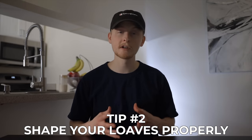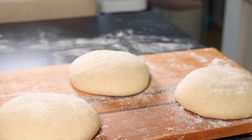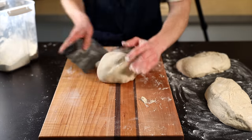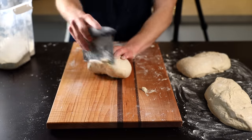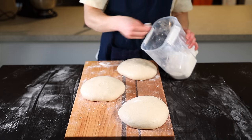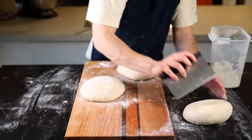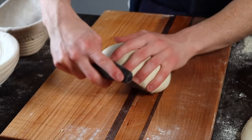Tip number two is shaping. Proper shaping is crucial for developing tension on the dough's outer surface, which will help the loaf rise up rather than spreading out. Learning to shape a high-hydration dough like sourdough does take a bit of practice, but there are a few things you can do to make it easier. First, make sure you have a nice large work surface with plenty of space, and use the proper technique — scraping the dough from the side as you rotate it 90 degrees and scrape it back toward yourself. For flour use, make sure the top of the loaf is sufficiently floured and flour your hands and bench scraper as needed, but leave the work surface and the bottom of the loaf as unfloured as possible so it can pick up traction.